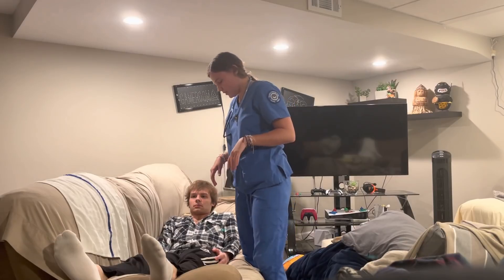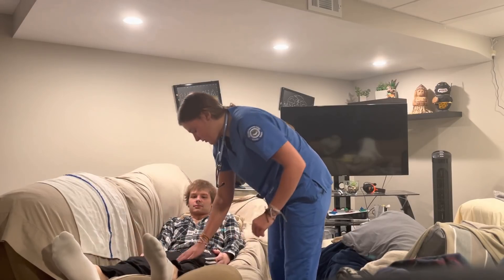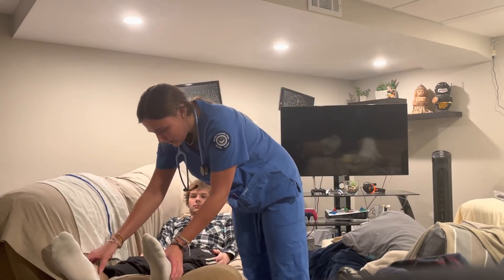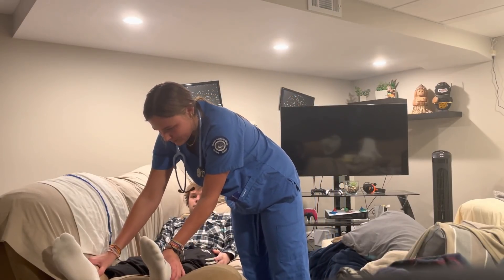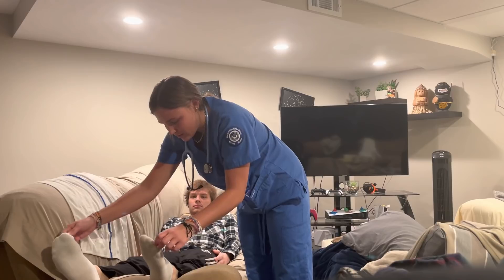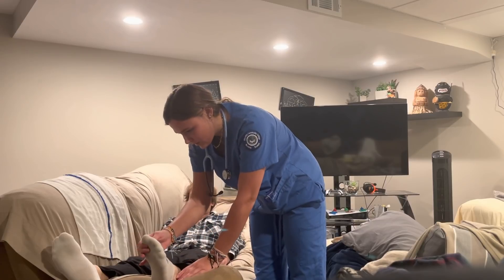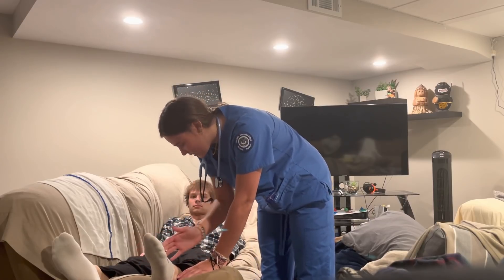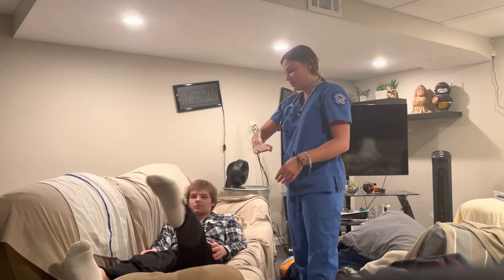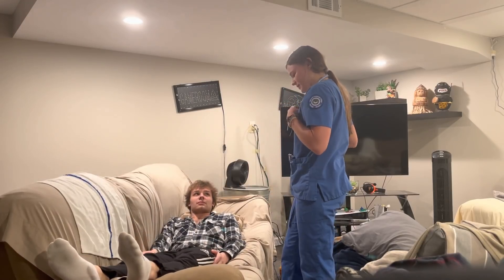Now I'm going to do your lower extremities — tell me if there's any tenderness going down. No tenderness, your temperature feels good, hair distribution looks normal, no lesions, bumps, or scars. Now I'm going to check your tibial pulse and your pedal pulse. Looks good, no sign of pitting edema, and your capillary refill looks good. So now I'm going to check your range of motion — can you draw an A with your leg in the air? Good, you have good range of motion of your legs.